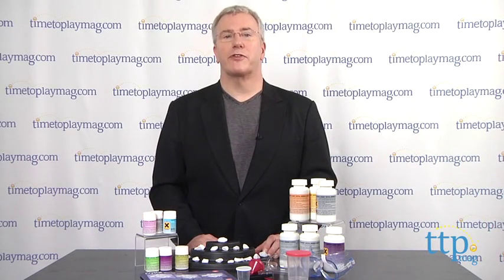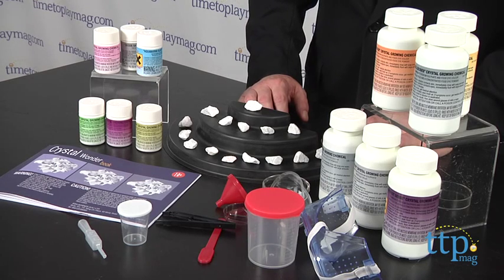Hi, it's Chris the Toy Guy from TimeToPlayMag.com, and this is the Crystal Wonderset from EduToys. When I was a kid, I loved science toys, and this is definitely right up there with the types of things I loved.